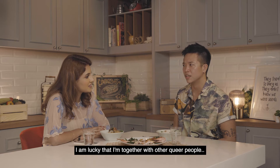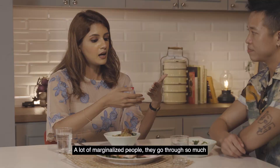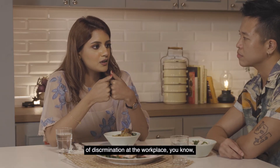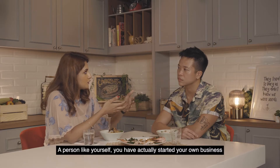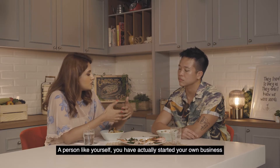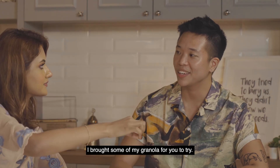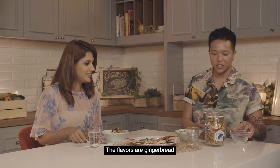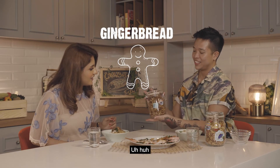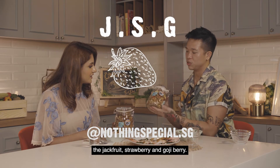I am lucky that I'm together with other queer people who make me feel safe. A lot of marginalised people go through so much discrimination and bullying at the workplace. A person like yourself has actually started your own business and become your own boss — it's called Nothing Special, but it's actually very special. I brought some of my granola for you to try — two flavours: gingerbread, and JSG, which is jackfruit, strawberry, and goji berry.